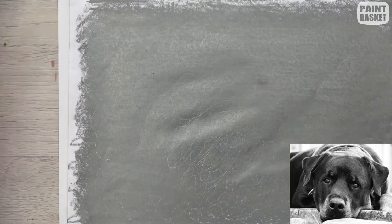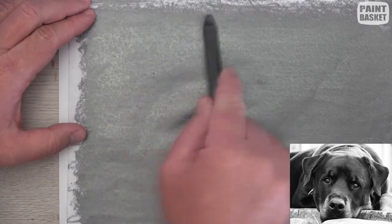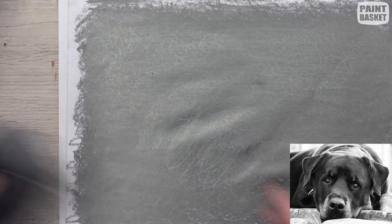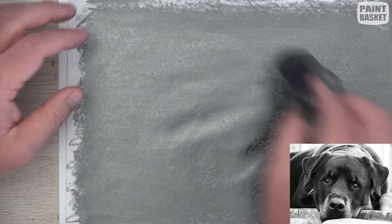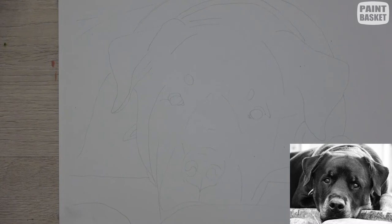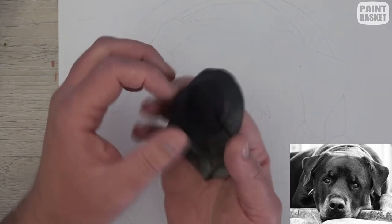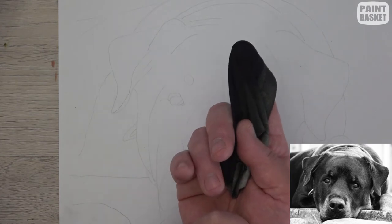We'll start off just by establishing those initial tonal values. I've got a piece of paper and I'll take any dark pencil — 6B, 8B, anything like that — and just rub over the paper to fill it with graphite. Then I've got a piece of T-shirting material which I rub over to pick up some of that graphite, and then put it down on the drawing where I see dark areas. I'm putting my finger inside the cloth, using it essentially as a brush or a pencil.